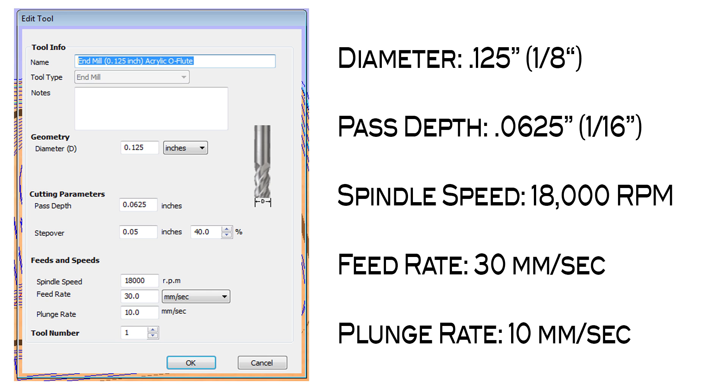We've had the best success using the Amana O-Flute bit on the Stepcraft CNC systems with the following setup. In the edit tool section of the Vectric program, you'll want to assign the diameter of the tool. In this case, we were using a 1/8 inch O-Flute end mill, so the diameter is 0.125 inches. The pass depth is typically half of the diameter, so it's 0.0625 inches.